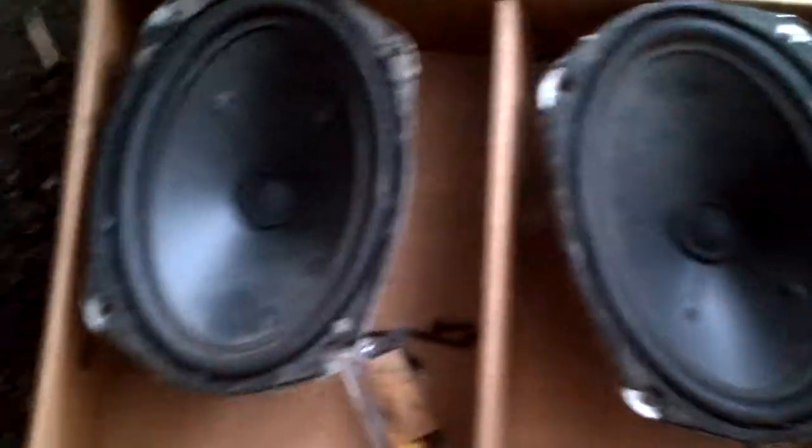Those two, and that one is in a set — you can buy those ones. Let's see what we got over here. Some audio bonds, I believe. They'll be put to use in the future.